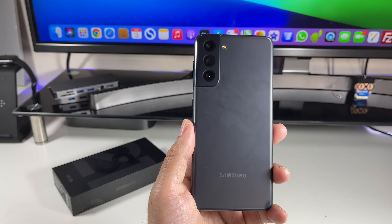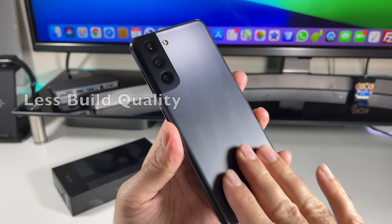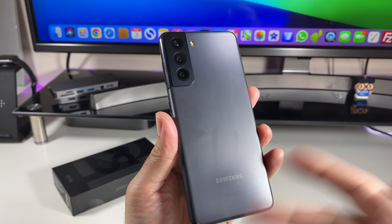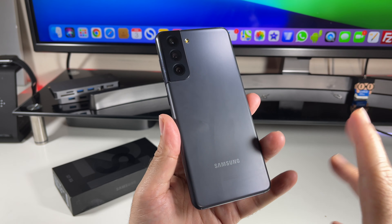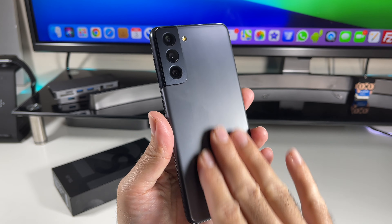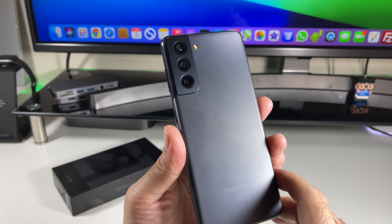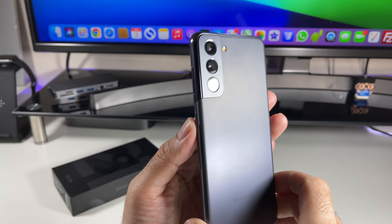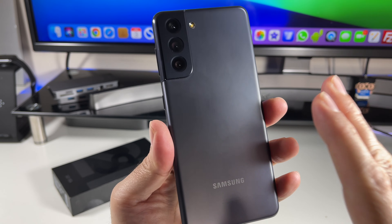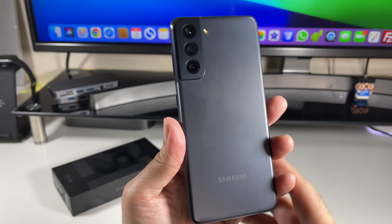Let's dive in and discuss those changes. First, the build quality is now 'glastic' — it looks like glass but is in fact made from plastic. I was skeptical and disappointed when I first heard about this, but once you have the phone in your hands it definitely looks like glass and nearly feels like glass. Samsung has managed to make it look really premium, especially with that new camera bump design. Even though it's plastic, it is fingerprint-proof, although from time to time you will notice it picks up smudges slightly.